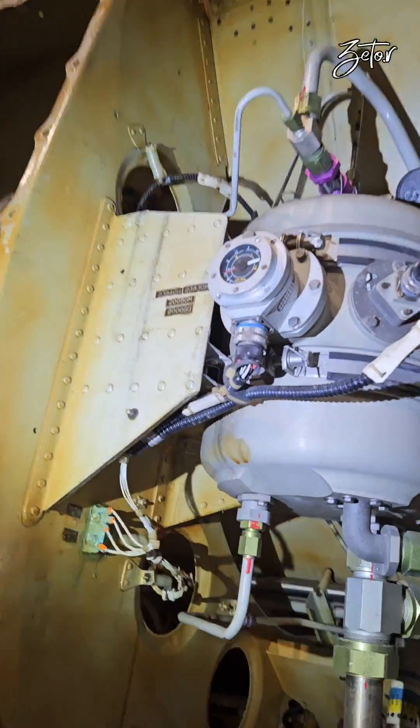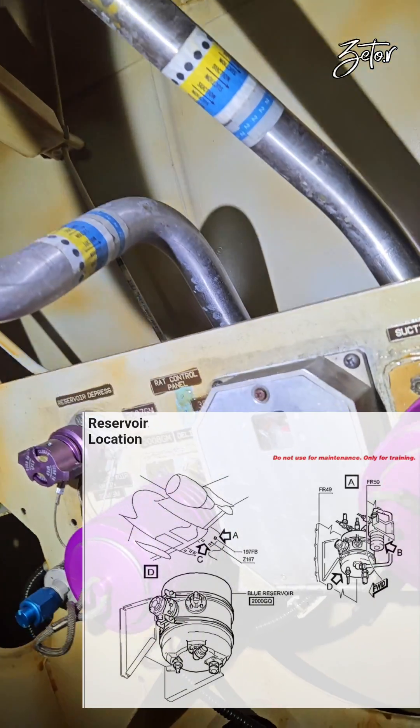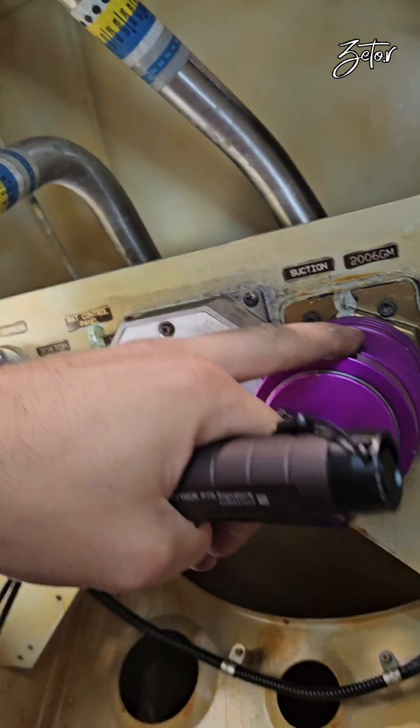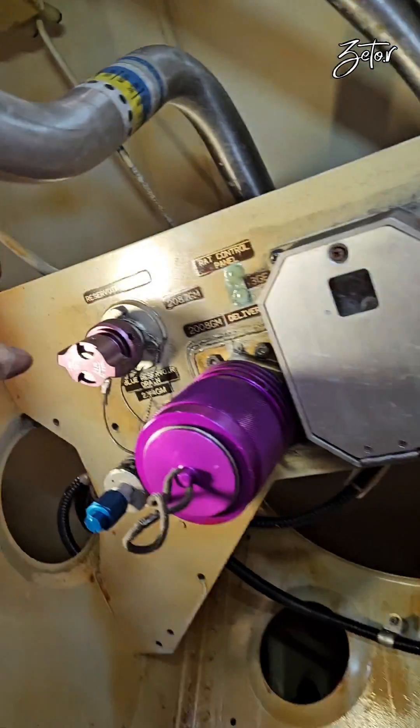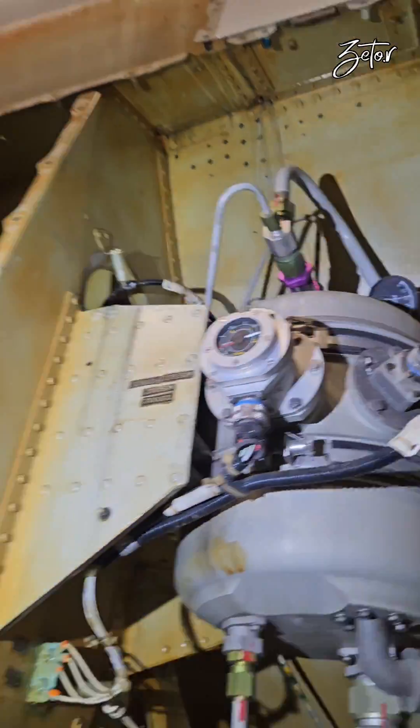Now let's take a look at where we can find the reservoirs. This one belongs to the blue hydraulic system, and here you can see the ground cart connection, pressure line, and return line. Right next to it is the pressurization valve, which will release air pressure from the reservoir.